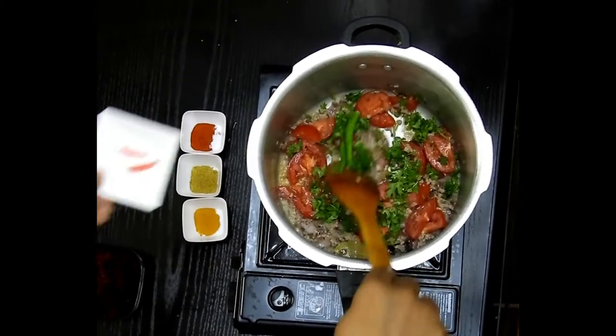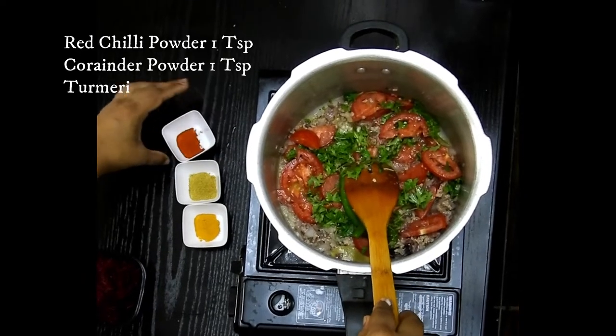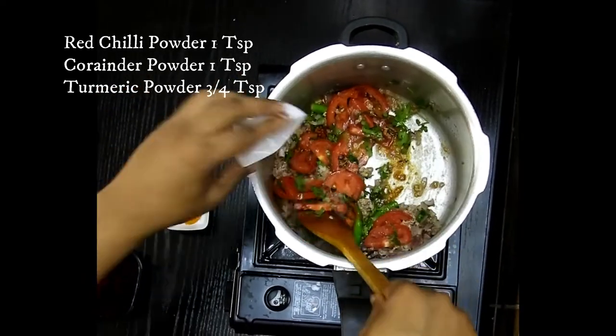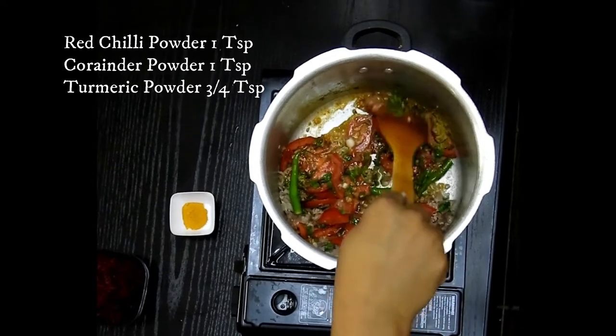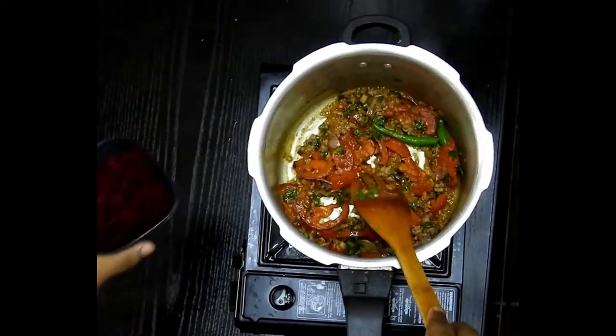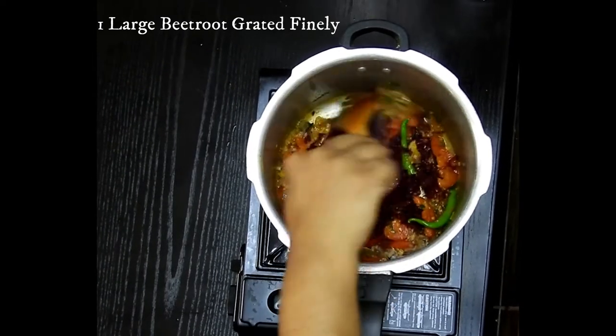Along with coriander leaf about half a cup, and a few green chilies as per your child's taste. Then I'm adding 1 teaspoon of red chili powder, 1 teaspoon of coriander powder, less than 1 teaspoon of turmeric powder, and 1 large beetroot grated finely.